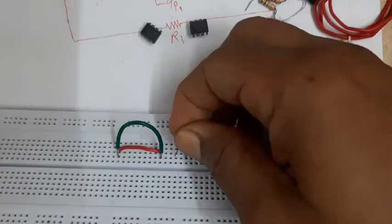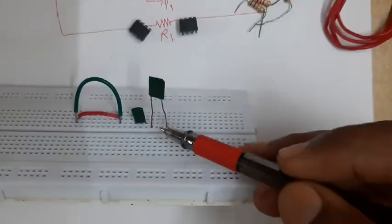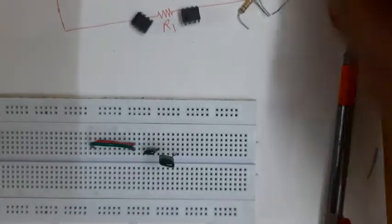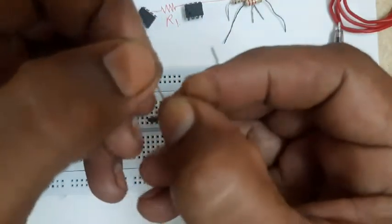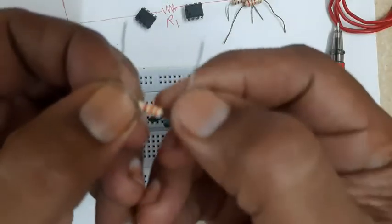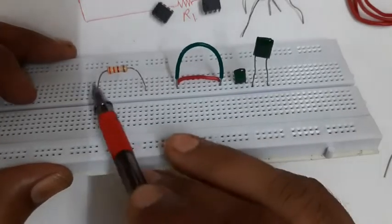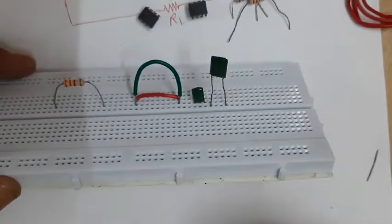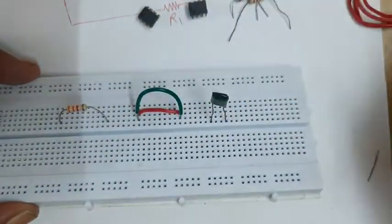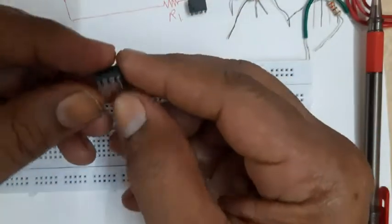This is the good connection of the capacitor. Practically, I will have to keep the legs as they are and connect the component. Similarly for the resistor, I will have to make the legs straight and ensure both legs are the same size and on the same level. Ideally the resistor should touch the breadboard, so I would cut the legs to about six to seven millimeters. But for now we will keep the ideal situation aside and begin with the connection of the circuit.